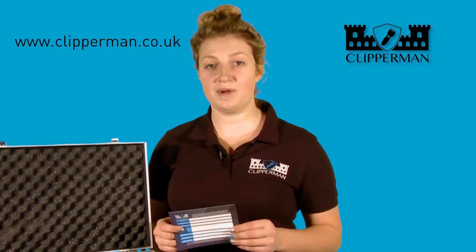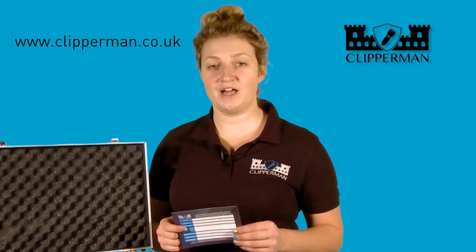In addition to these items, you will also find an instruction manual, product range leaflet and a warranty card. Every Clipperman product has a two year warranty. To register your warranty, simply fill in this form and send back to us. Alternatively, you can visit our website www.clipperman.co.uk where you can fill this form in online.